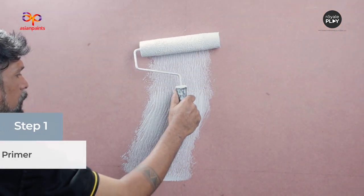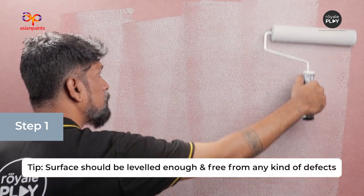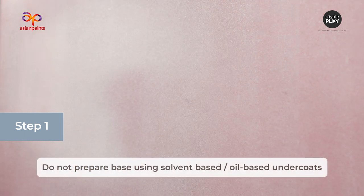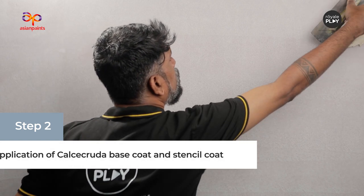The first step is Primer plus Putti plus Primer. Tip: the surface should be leveled enough and free from any kind of defects. Do not prepare the base using solvent-based or oil-based undercoats.